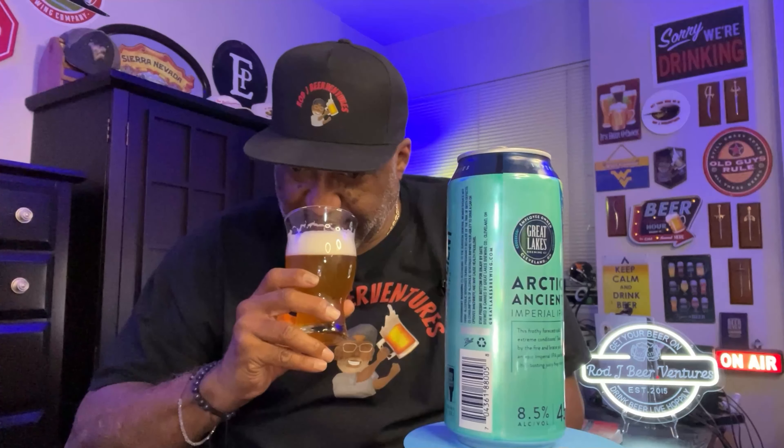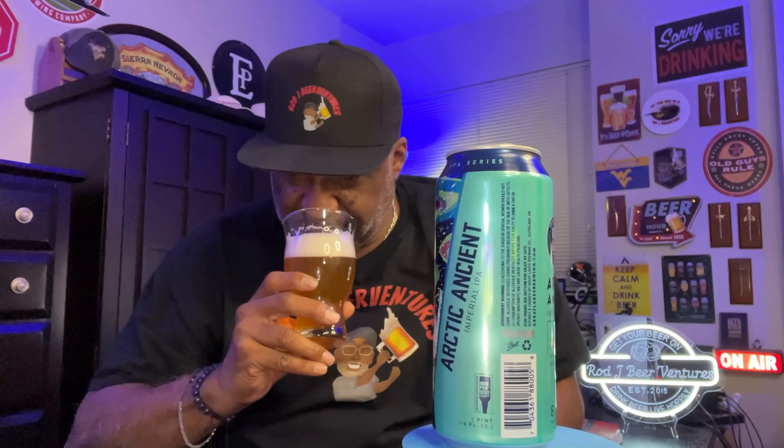Aroma is very nice — a little bit of pineyness in the background, and you get a little bit of grapefruit and orange coming into play. Decent overall as far as aroma. Taste-wise — oh yeah, juiciness in the feel, but it has more of that west coast style. The pine and fruit coming in from the hops, great balance with the malts, sits very nice in the mouth, goes down easy on the back end.